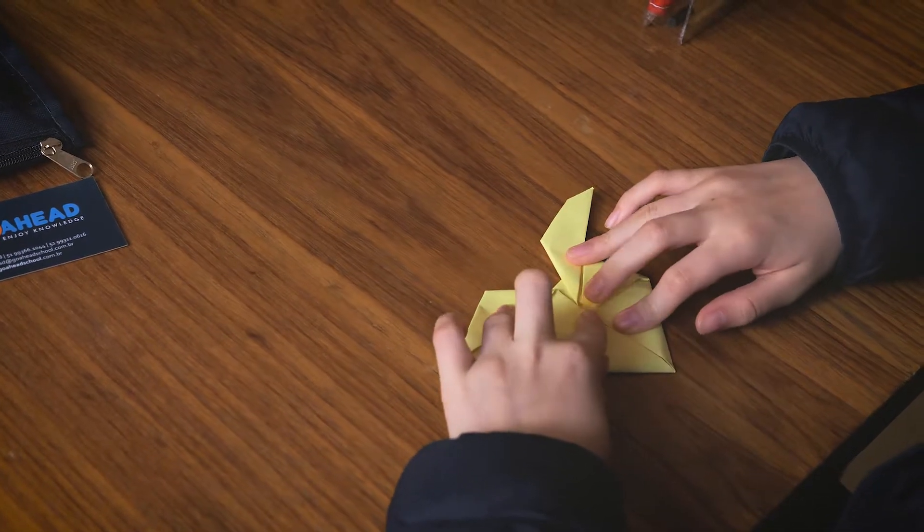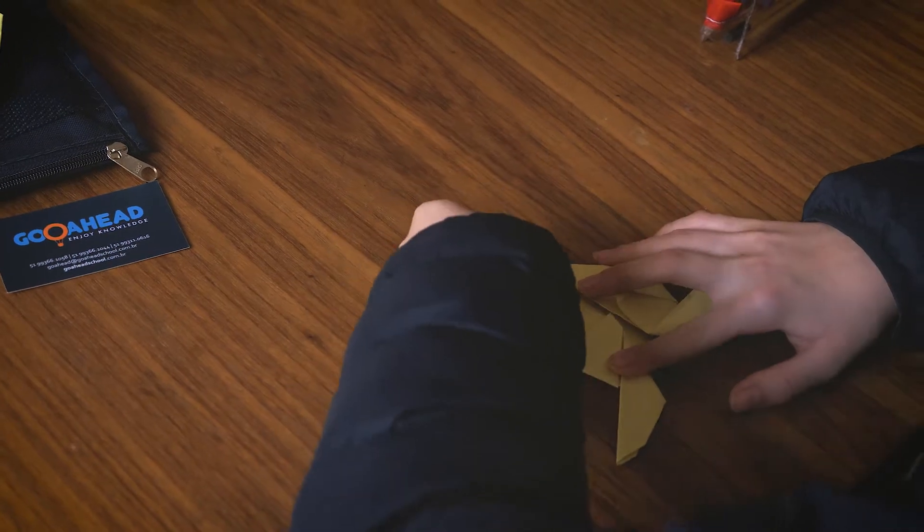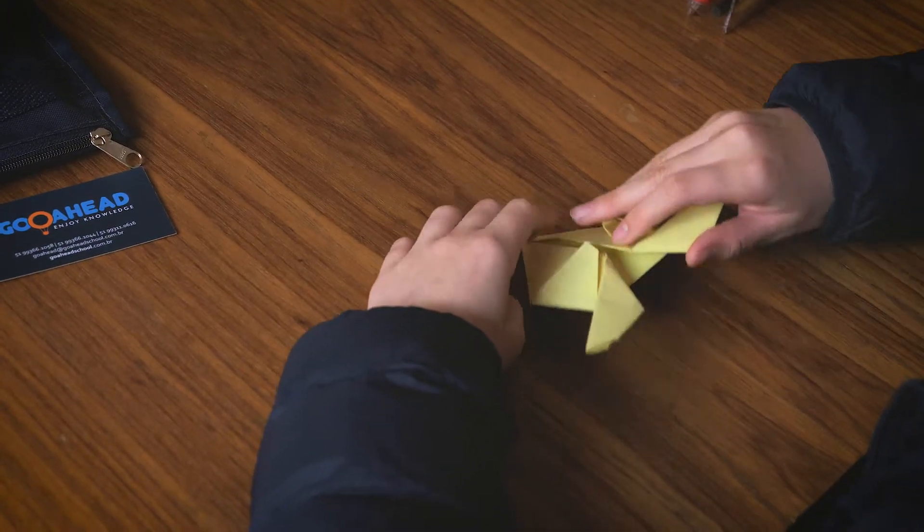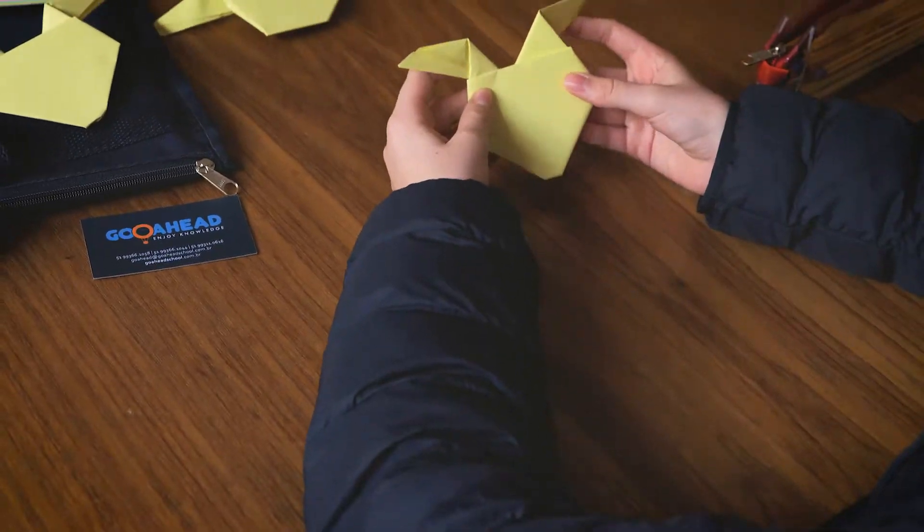And to make Pikachu more rounded, we fold this part. And then we have our Pikachu.